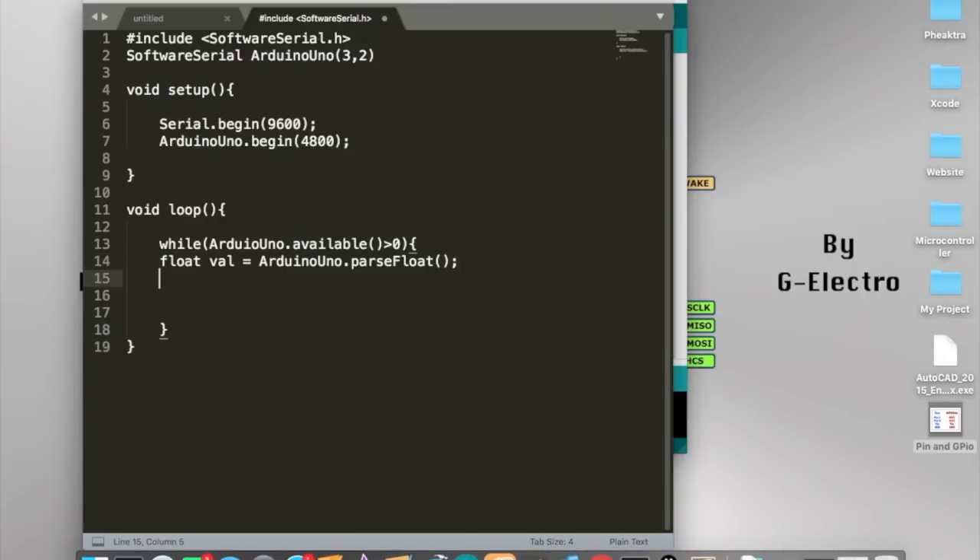Inside the while loop, if ArduinoUno.read() is equal to a specific text value, then we print it out using Serial.println() with the value. We also add a delay of 30 milliseconds.